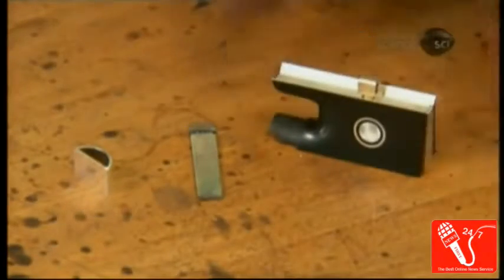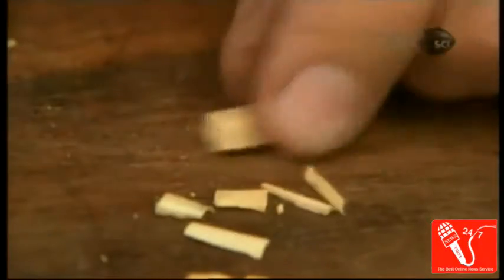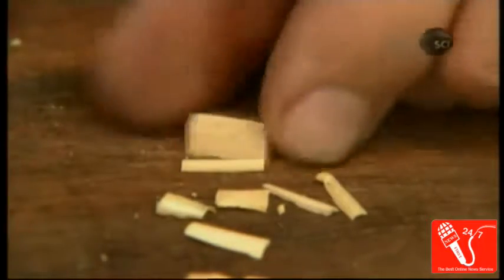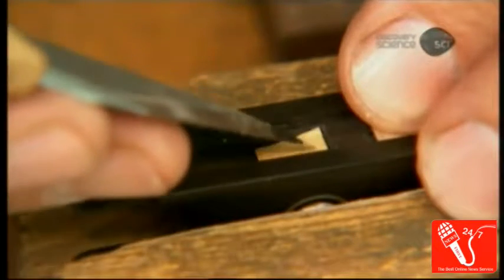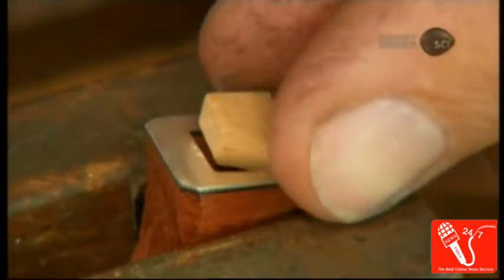The bow maker glues a decorative mother-of-pearl accent onto the side, then cuts two small plugs out of maple wood. These will anchor the hair at each end of the bow. He inserts one into the frog's mortise and the other into the hair block in the head.